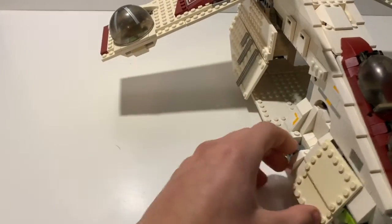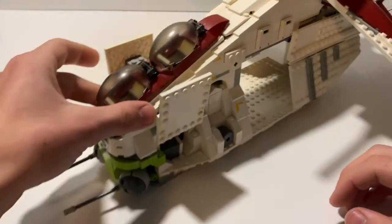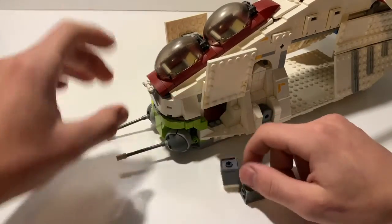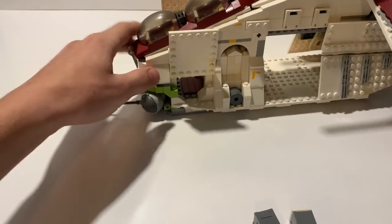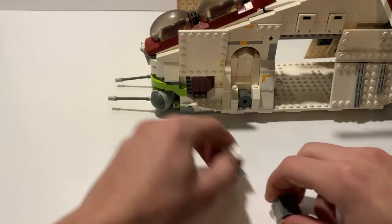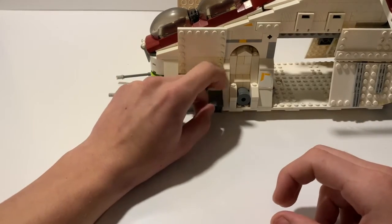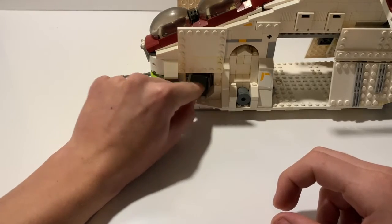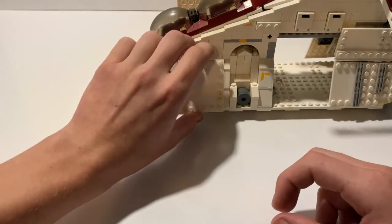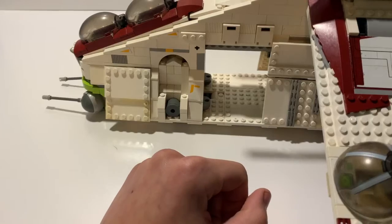This brings us to the front side of the gunship — these two doors open up here, and there is in fact another door on the side as well. Right now I have two crates in here. It's tiled in the interior; you can store ordnance or crates. The original set comes with extra flick fire missiles inside, but I decided to take those out — I wasn't really a fan.